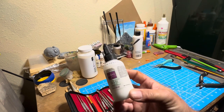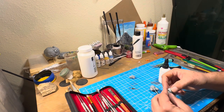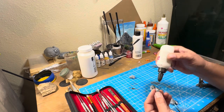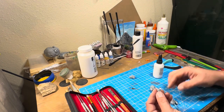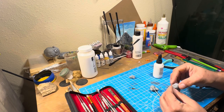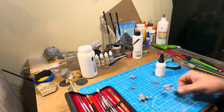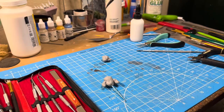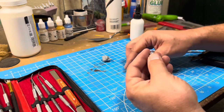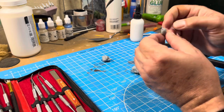I almost forgot my oven-baked adhesive to help hold things together. Of course, after I used the oven-baked adhesive, I realized I needed to take the parts off to shape them. My bad.